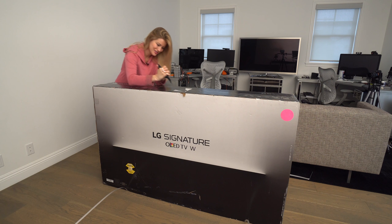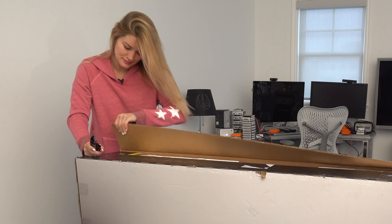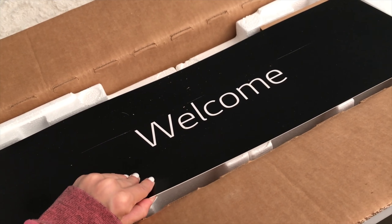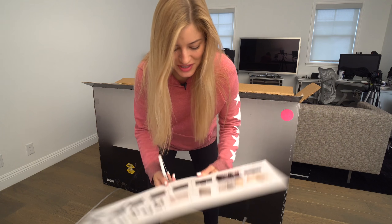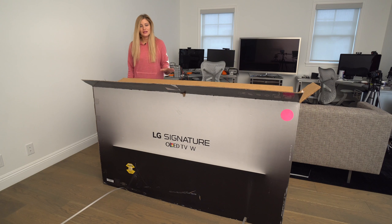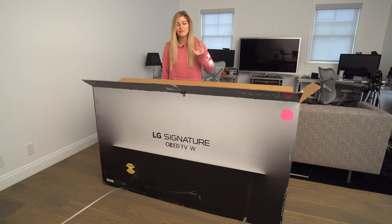Oh gosh, I am so excited. I'm a little bit concerned about this 'two people' warning here — should I just wait for these people to come and do this for me? Here's the thing with this TV: it is so extremely thin that it's a television basically meant to only be mounted on your wall. It doesn't have a stand — it's way too thin to even stand up on its own.